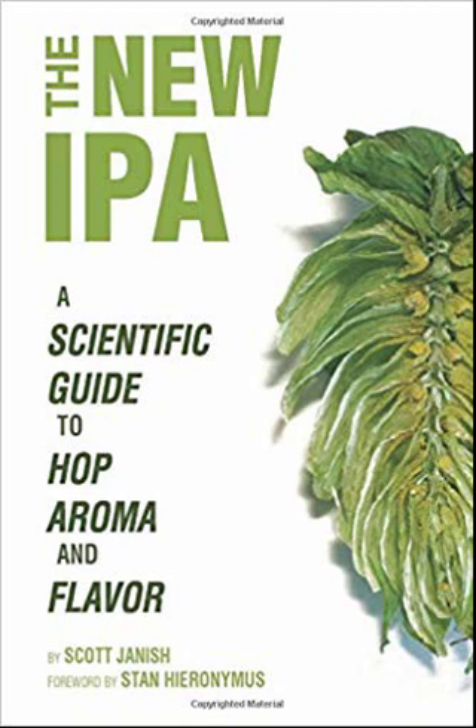Dry hop contact time. How long to dry hop is a common discussion among brewers. Some prefer hops on beer for weeks, while others prefer 24 hours or less. Sometimes contact time is just a matter of practicality. But luckily, there has been research that may influence how you approach dry hop durations going forward. A study authored by Peter Wolff, Michael Chan, and Thomas H. Shellhammer focused on how extraction of hop compounds during dry hopping can be impacted by the duration of the dry hop.